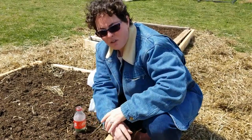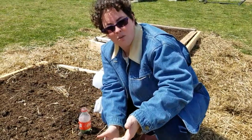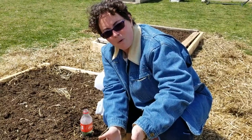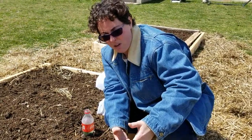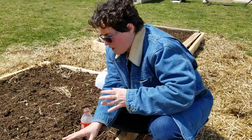The nice part about the cucumbers is that we can just re-sow seeds directly into the soil right now because it's April, and it will get warm enough soon that the plants will germinate fully and be much stronger outside.